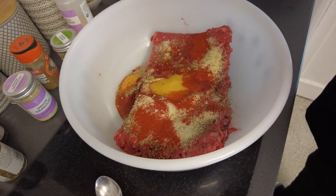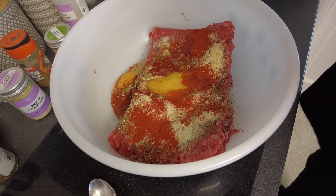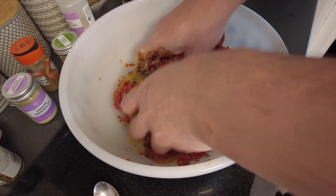Hands in and get it mushed up — it says you need to do it for about 10 minutes so we're going to start mushing. Always use your hands, best tools in the kitchen.